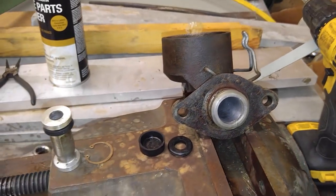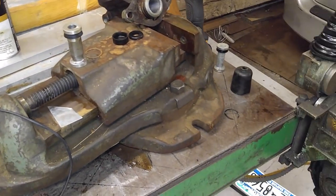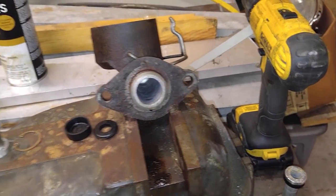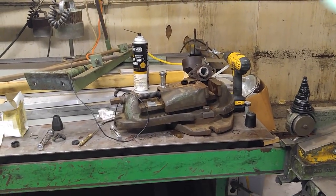I guess I'll stop this video — it's already almost 8 minutes long. I'm going to clean this up thoroughly and put it back together with some brake fluid and bench bleed it, and see what happens. Give it a shot, and I'll tune you back in in a few minutes.